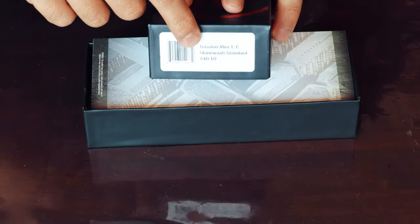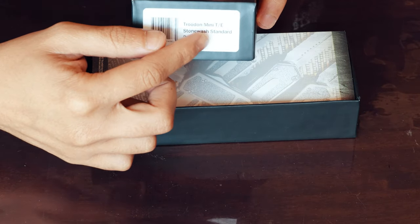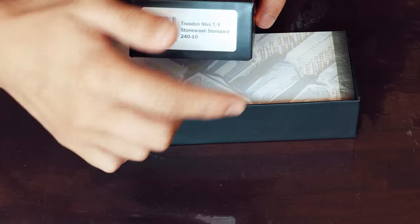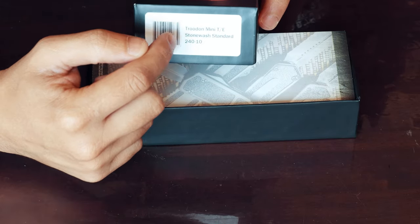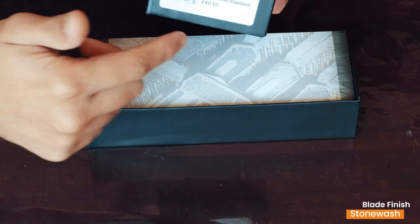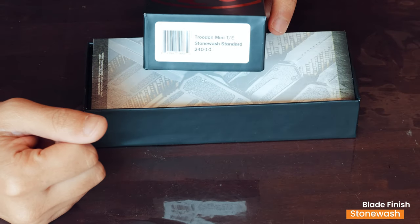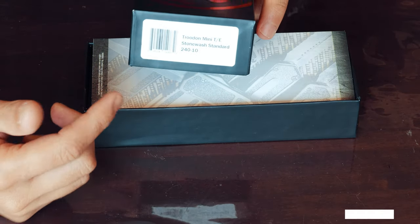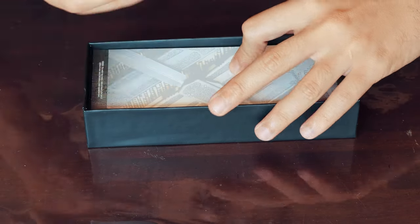Going back to the lid of the box, you can see it has the name of the blade on the inside. They put 'Troodon' before 'Mini,' and the 'TE' stands for Tanto. Then there's the code for the particular model — in this case a stonewash standard finish, 'standard' meaning the basic blade style and shape with no apocalyptic finish or anything like that.